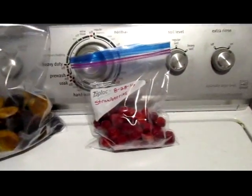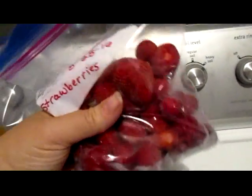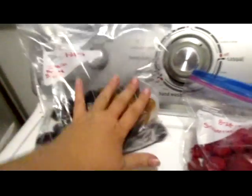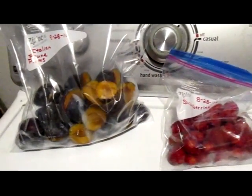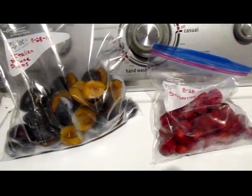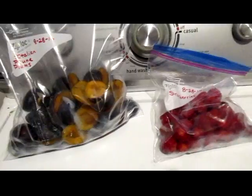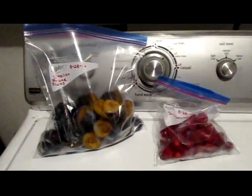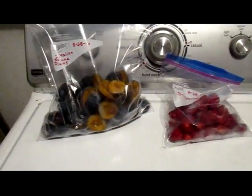Here we go. See that they're individually frozen — they don't stick to each other. I will do more trays and finish filling these bags over the next couple of days and then work on more bags. But anyway, it's as easy as that to freeze fruit for future use.